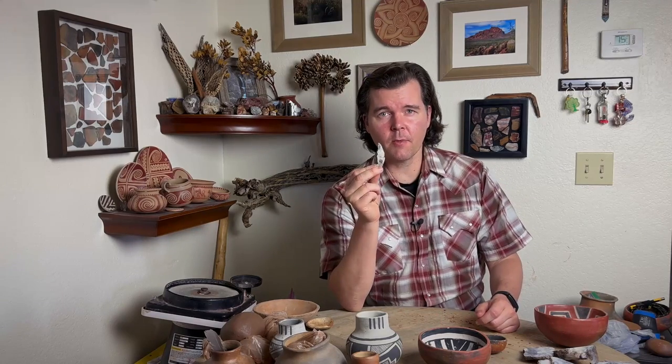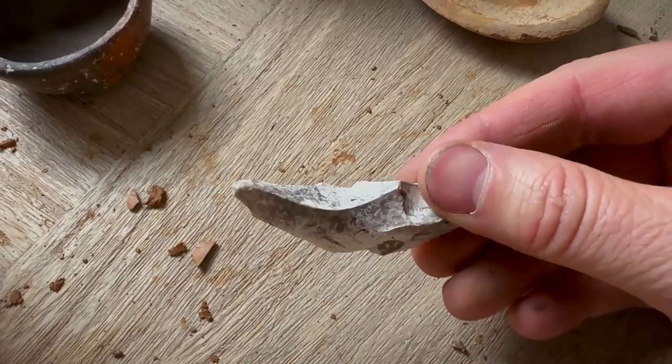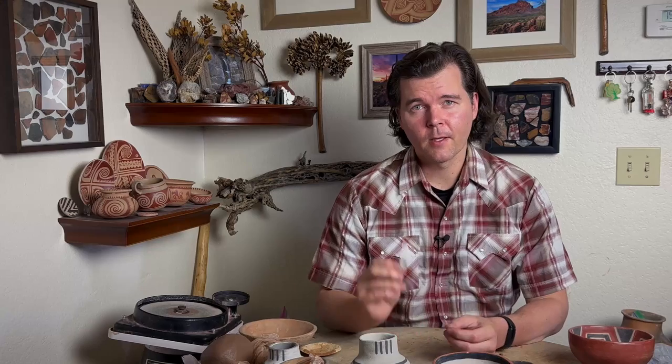Let's go over the tools I'm going to be using for this project. They're all really simple — hardly anything. I've got here this cutting edge that I'm going to be using. I'll probably only need it once or twice; we won't be doing too many coils, but this little tool will make short work of what we need.